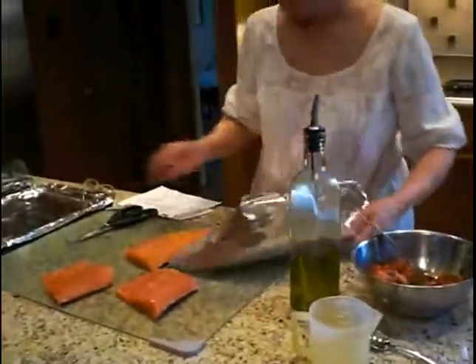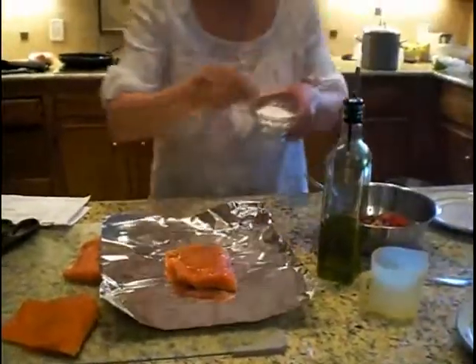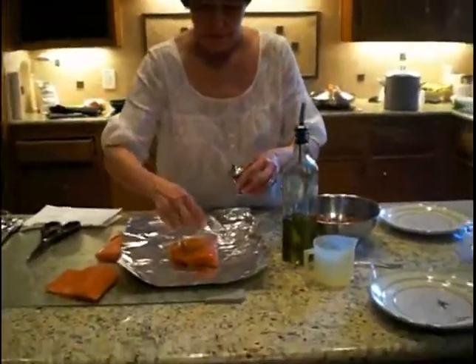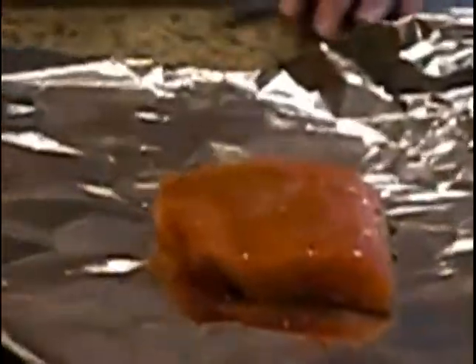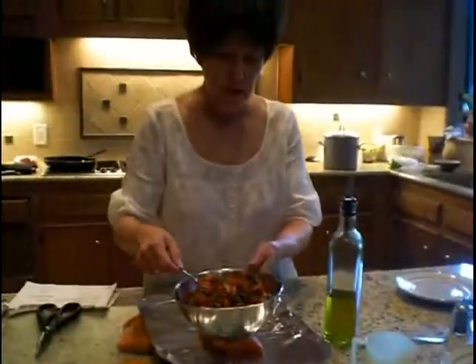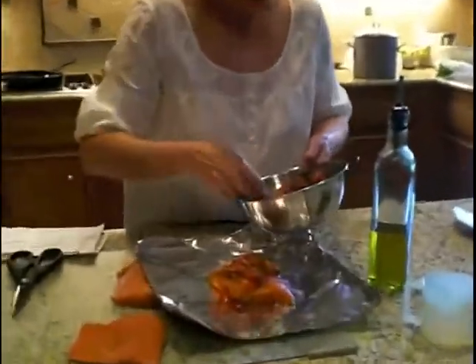Then we're going to sprinkle the salmon with olive oil. As I take these aluminum foil pieces, I'm going to take the salmon and place them on the foil. Take some olive oil, salt, and pepper, and we're going to add lemon juice to our mixture. Take a nice helping — try to make this so that you get about four portions for your salmon — and put two to three tablespoons of the mixture on each piece.